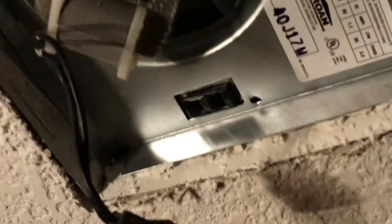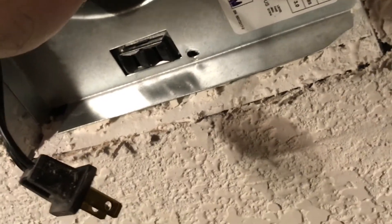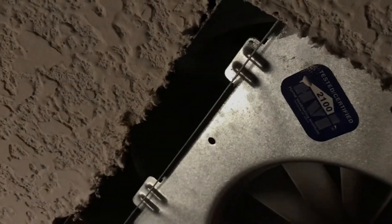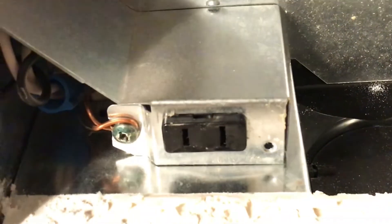Okay, that's out. Now the whole unit can just pull it down like that, and there are two little tabs on the other side that just slide out. And that's it — the whole thing just comes right out of the ceiling. Get the shop vac in there and just kind of clean up any dust. It looks pretty clean actually. And we'll put the new one in.